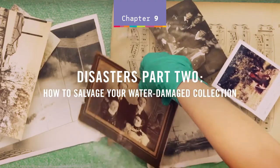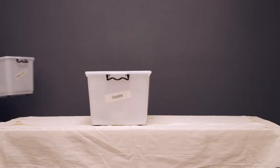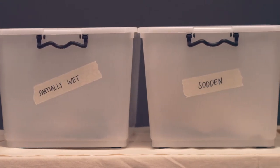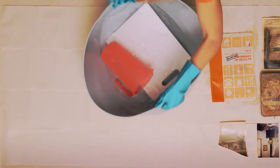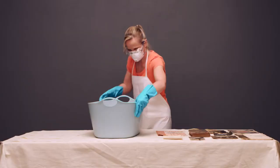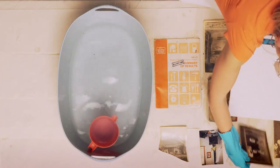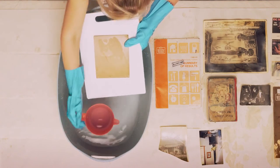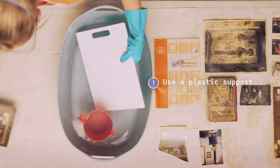How to salvage your water-damaged collection. After you have recovered your collection and set up a salvage area, you can now assess the best recovery option for each of your items. If you are faced with wet photographs, books and paper items, you can wash dirt and contaminants away by gently rinsing each item with cold water. If possible, separate photographs before you wash them and avoid touching the image. Remember that wet items will be very fragile — you can use a plastic support to reduce handling damage.